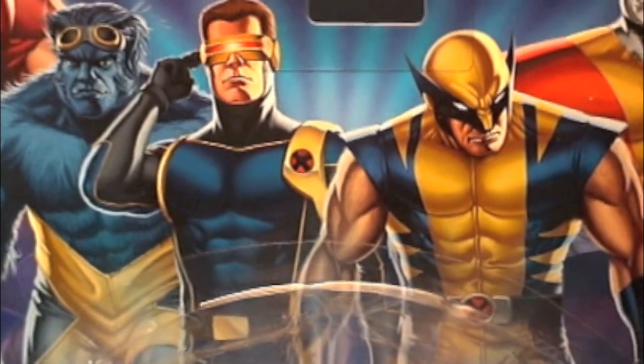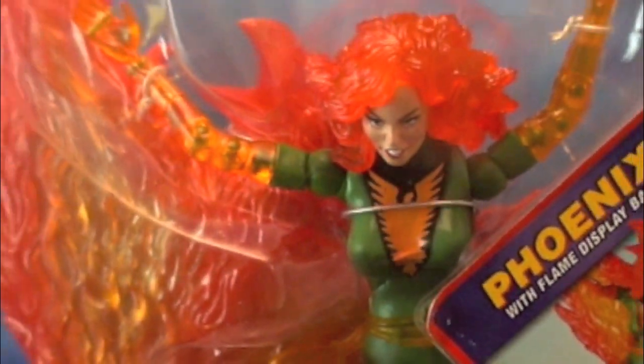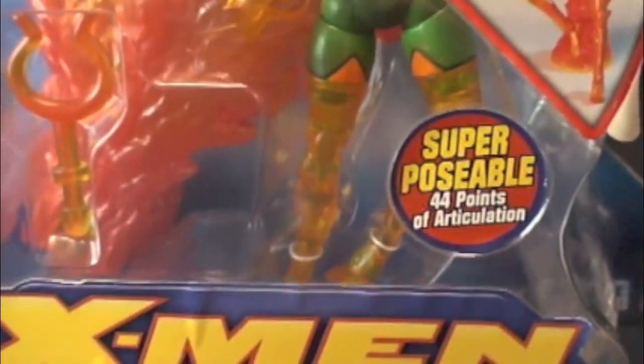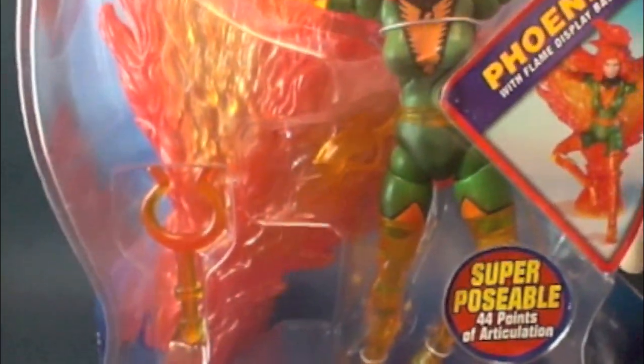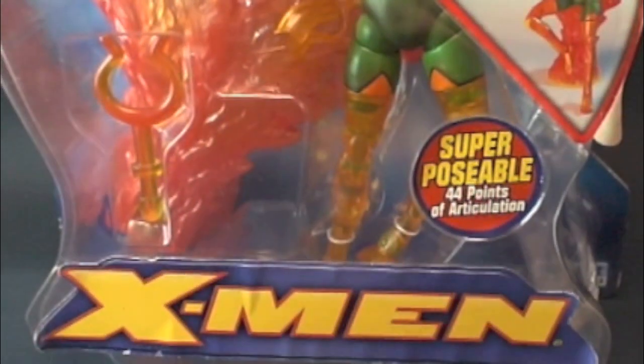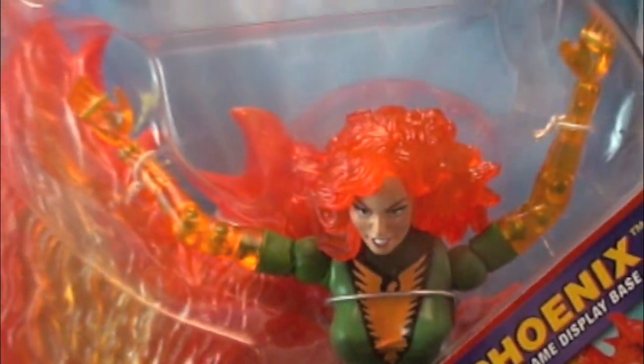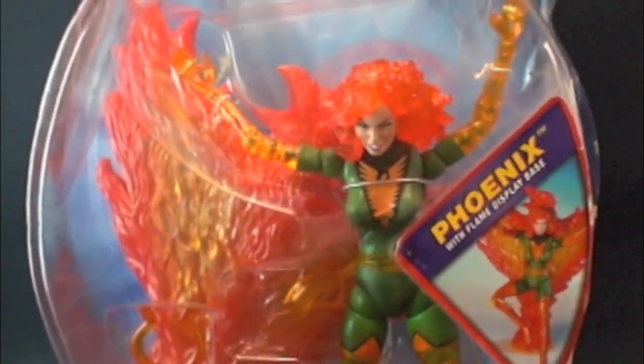This is the holy grail of all my figures — over my blue Wasp, over my black Psylocke, over my Luke Cage, over all my prototypes. This figure I value the most. It was supposed to be part of the X-Men Classics 3 line. I confirmed this with Jesse Falcon — he told me they were going to come out with an X-Men Classics 3 line and make all the classic X-Men characters, including Jean Grey in her classic uniform, but they just never made it out, which sucks because that would have been an awesome line.